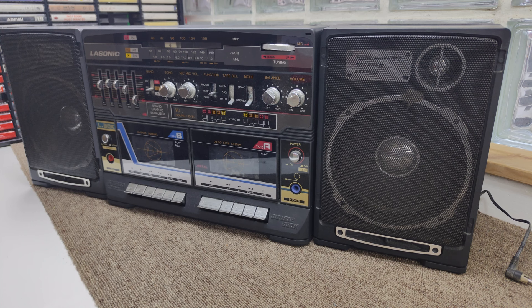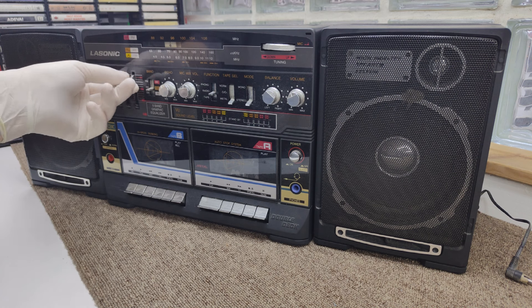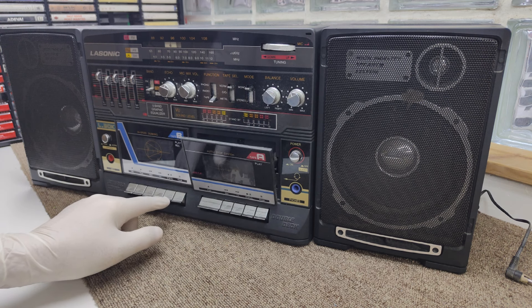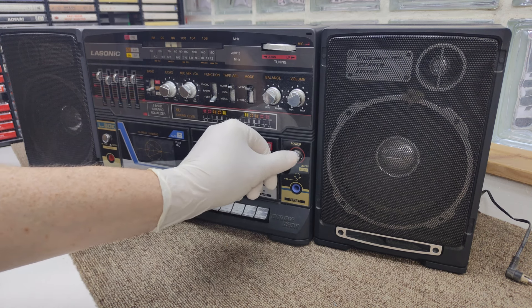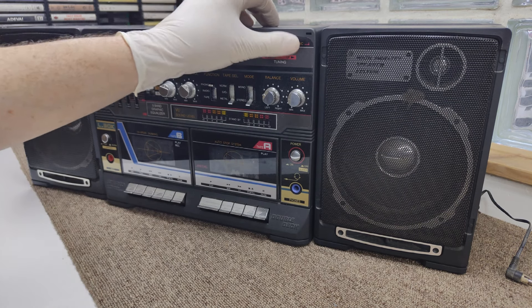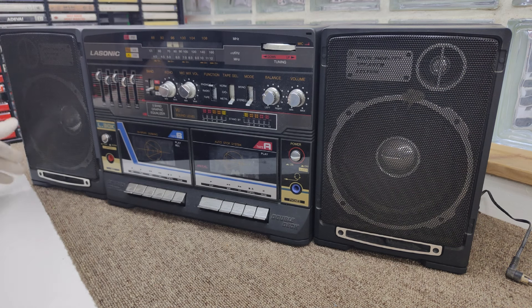Overall this box looks quite nice — it's fairly clean, apart from the back which is a bit dusty. Inside, the decks look a little dusty but not too bad. Everything seems to work and turn as it's supposed to, so I've got high hopes for this. It's not too badly damaged.